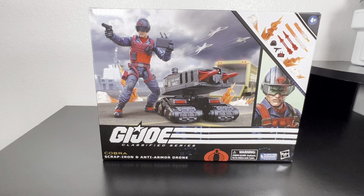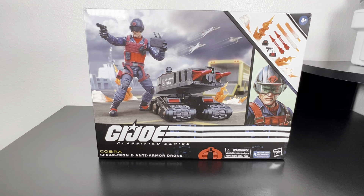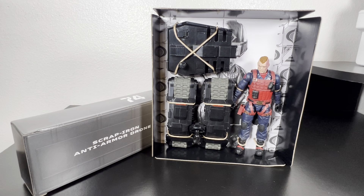We're even going to go a little bit over the articulation. Without further ado, I'm going to go ahead and open up Scrap Iron, get him out of the packaging, get the drone out of the packaging. He's out of the packaging — look at that figure. Isn't that one of the best? They just keep getting better and better. This guy looks so good that I am afraid to even release him from the prison he's in right now.